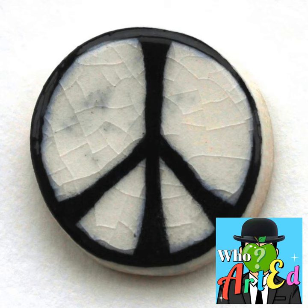Welcome to Who Arted, where we explore visual arts in an audio medium. I'm your host, Kyle Wood, and for this week's Fun Fact Friday, we're looking at the peace sign.